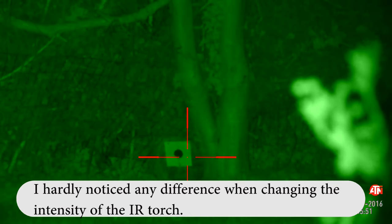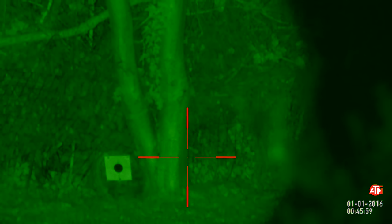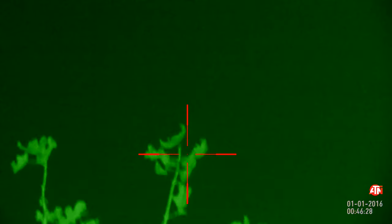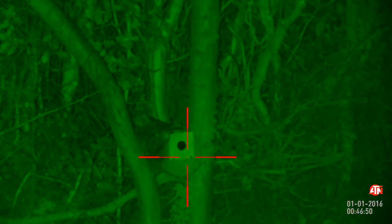Increasing the IR torch intensity to maximum and dropping it back down doesn't make that much difference. Zooming the torch in, we're getting some interference — you can make out a light cone where the torch is zoomed in. Bringing it back out and moving around the garden — the rifle is not loaded; I've done a full check, the dog's inside, no pellets loaded. Looking up into the tree lines at about 30 meters. The field of view is the same as in daytime, approximately nine degrees. I'll post a link to the full specifications for the 3-14x and 5-20x scopes.